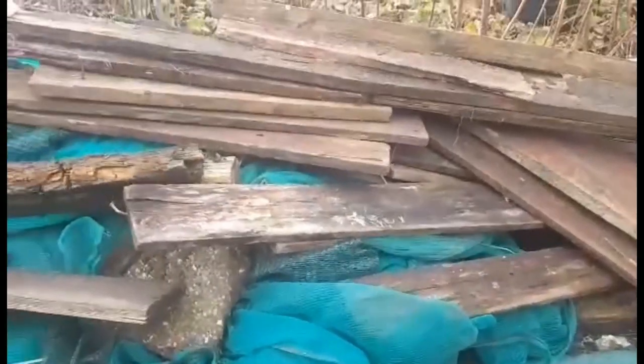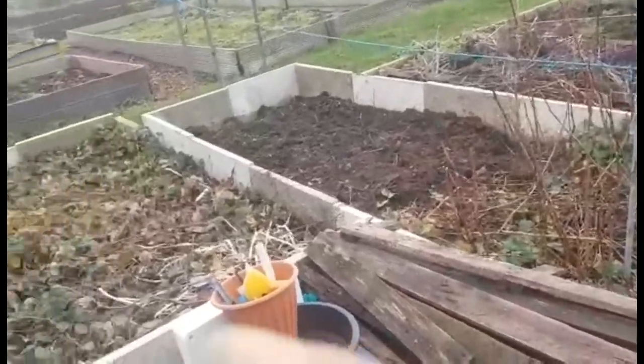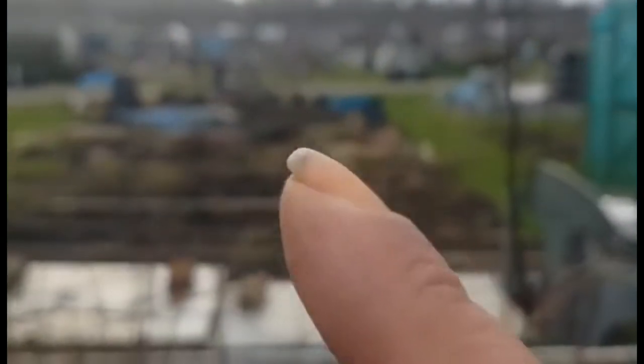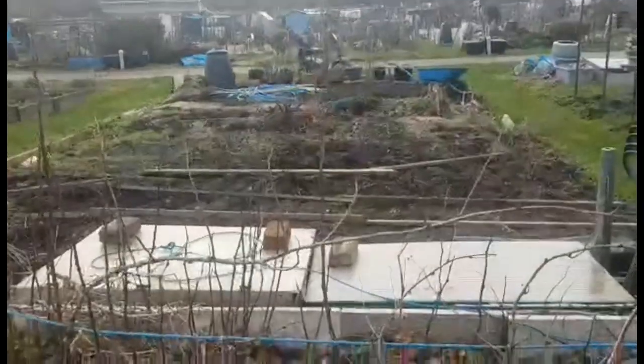Good morning, this is my entry video for the growing collaboration. My name is Ashley and my YouTube channel is Ashley's Allotment Adventures. I'll just pause the video now and turn the camera around so you can see what growing area I've got. This is the main growing area from here up to the mobility scooter up there — that's the entire growing area, it's basically a half plot.